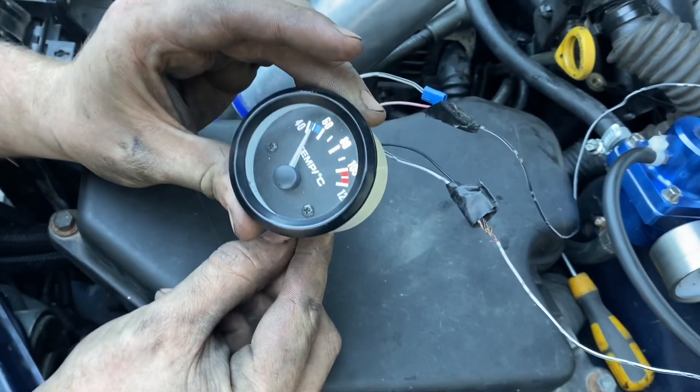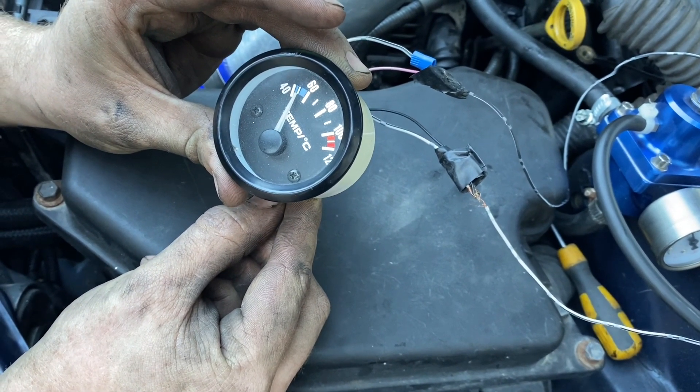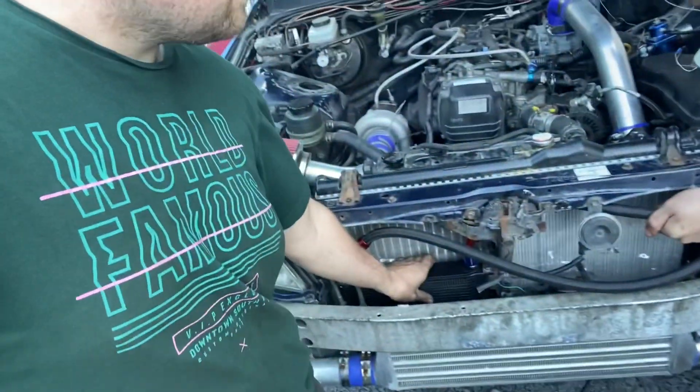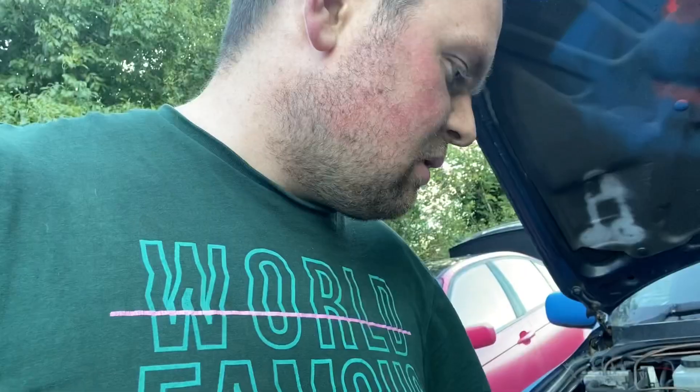Yeah, it's like 50 degrees — I think it's mint! There's a little bit of a leak on the bottom of the oil. That is warm. I think I should put a fan on — with the fans on it's gonna cool it all down, it'll be alright.